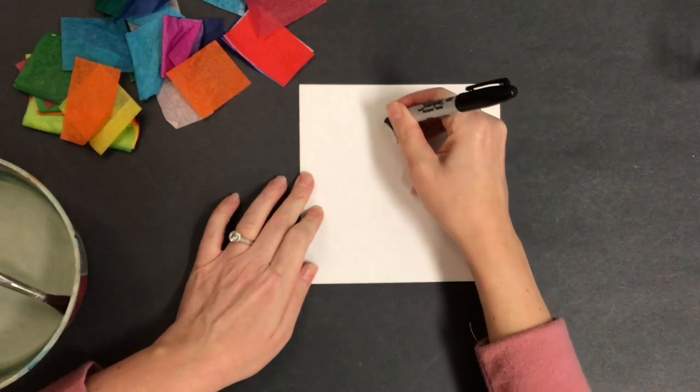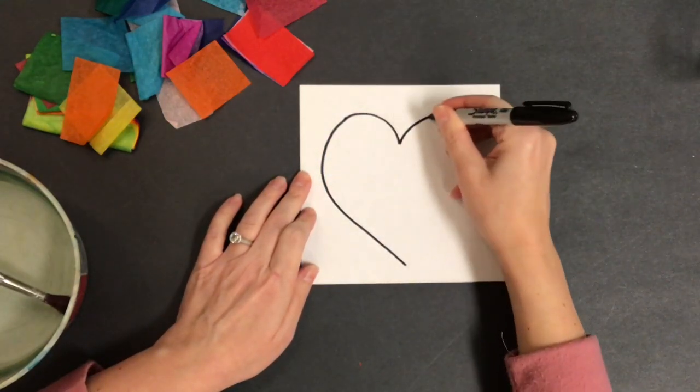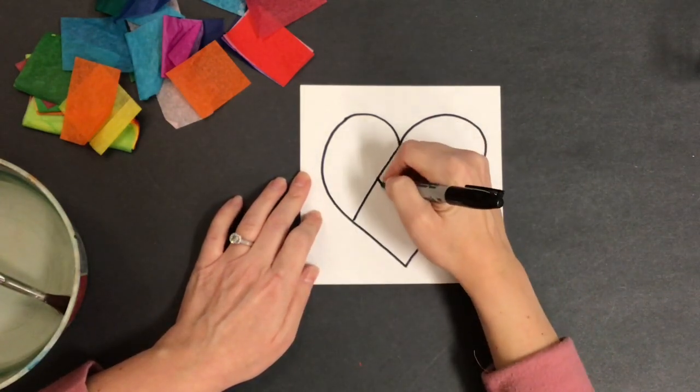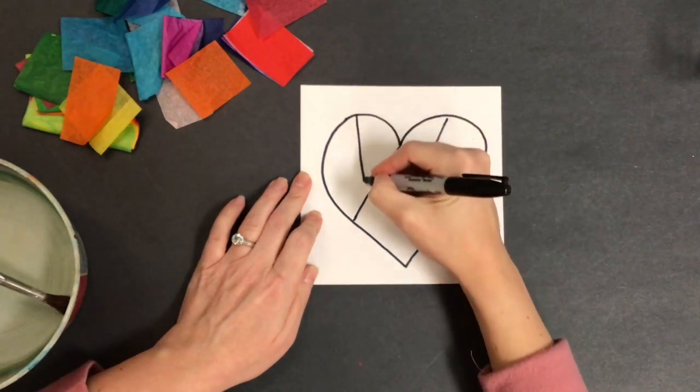Step one: draw a heart with lines. Draw a large heart in the center of your paper. If you are a younger artist, you might want to see if there's a heart stencil that you could trace. Then you're going to put some lines — I'm going to choose four lines to put inside of my heart and break it into little parts.